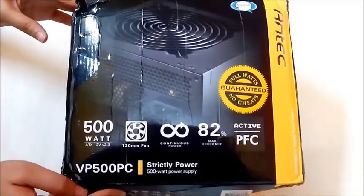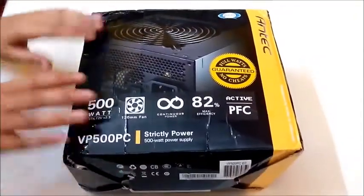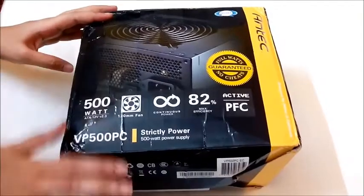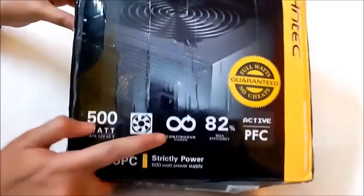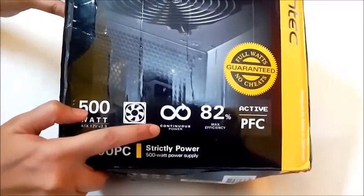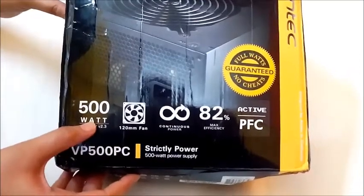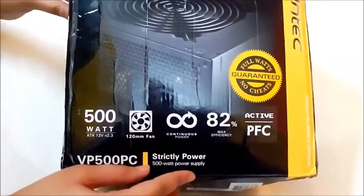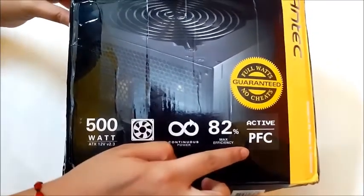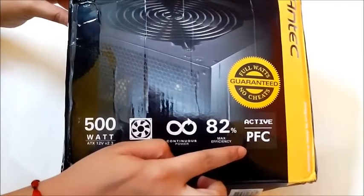Now let's take a look at the packaging. It comes in a simple and rigid packaging, completely fuss free. Worth noticing is that it uses a continuous power rating instead of a peak power rating, which means you will get a continuous 500 watt supply in all load conditions. Another feature is active PFC, which is really useful keeping in mind the Indian scenario where power fluctuations are a major issue.